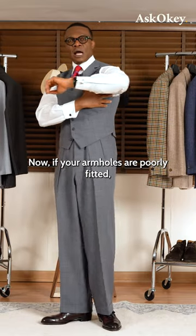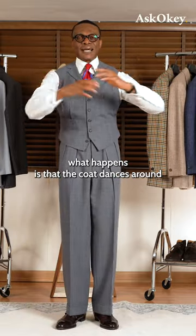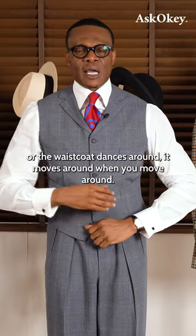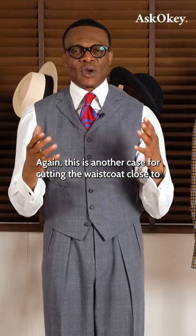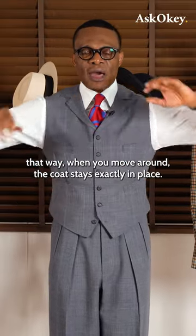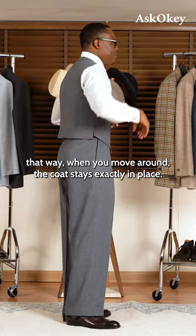Now, if your armholes are poorly fitted, what happens is that the waistcoat dances around — it moves around when you move around. This is another case for cutting the waistcoat close to your body and with a high armhole. That way, when you move around, the coat stays exactly in place.